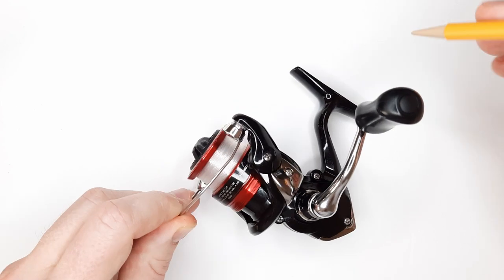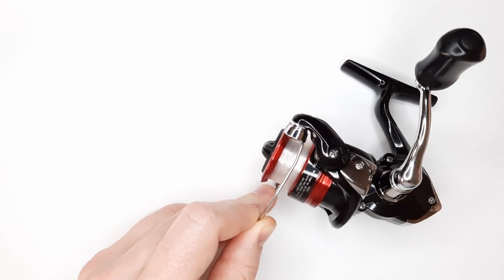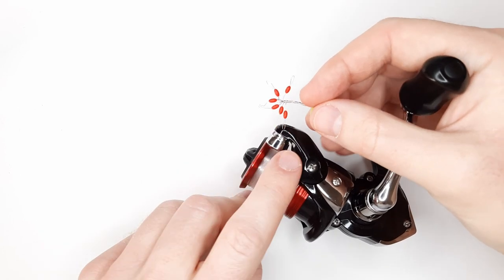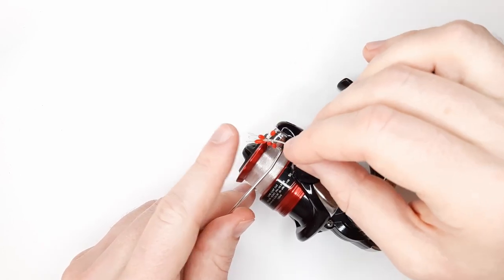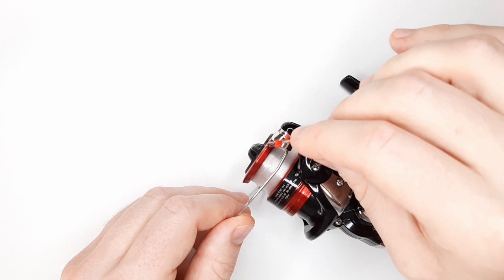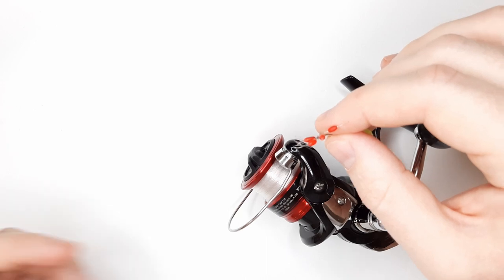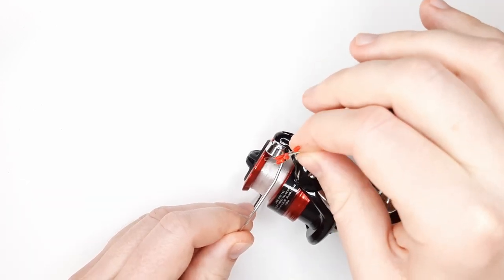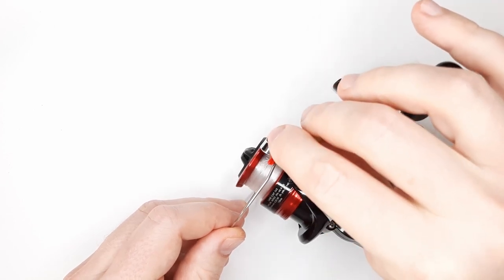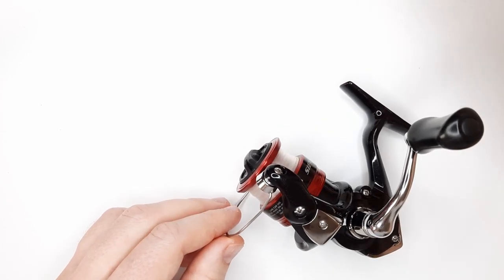Another thing to point out: the gap where your line goes through is fine for your fishing line, but when it comes to rubber bobber stops, it's too small. If you're using a bobber stop for a depth longer than your rod length, you can only get the bobber stop to go as far as the rod is long — say six feet. Anything longer than that, the bobber stop will get caught up and pinched in that gap. So that is a limitation for this reel.